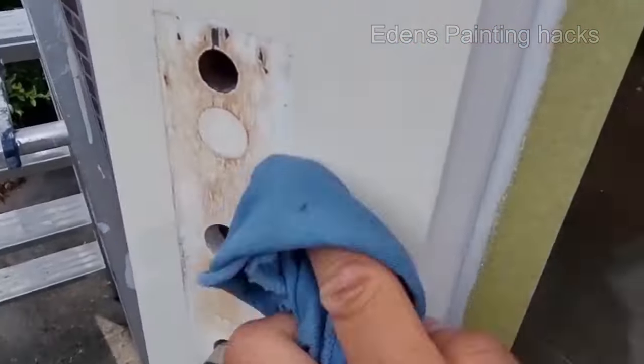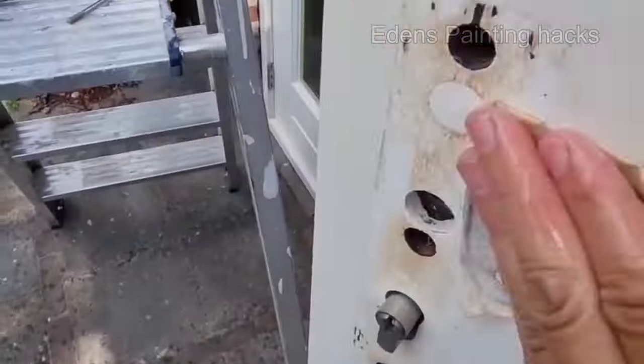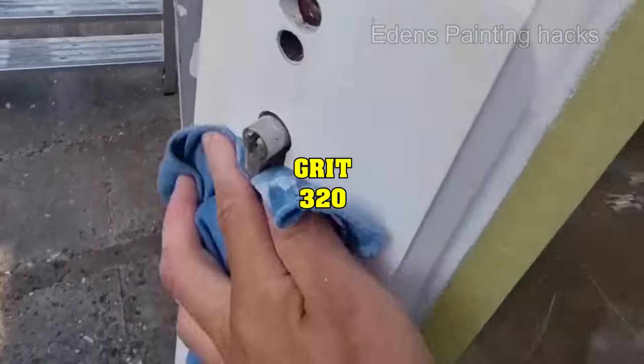You can see that the door has started to bleed. I'll clean this with water first and then proceed to sand it. I'm doing wet sanding as well. This way, you can beautifully polish that spot.